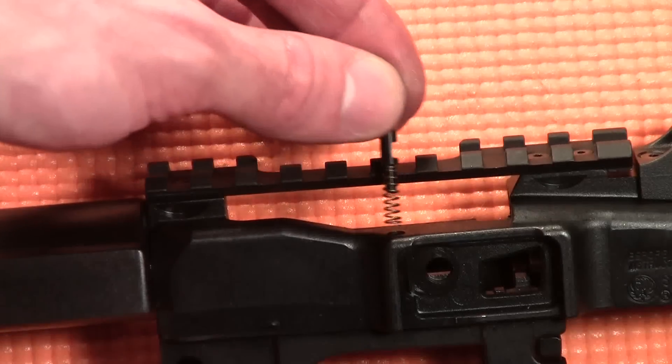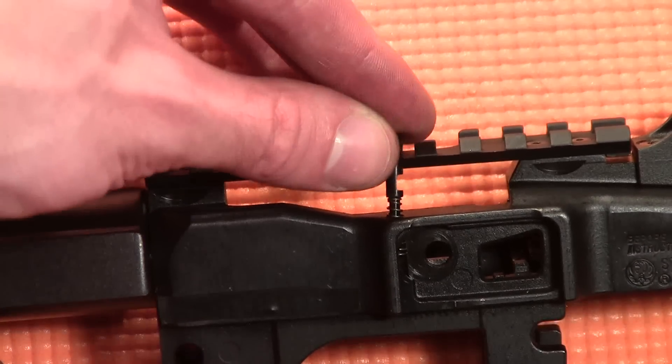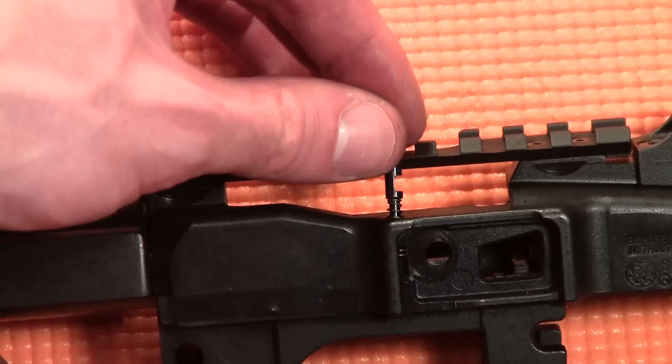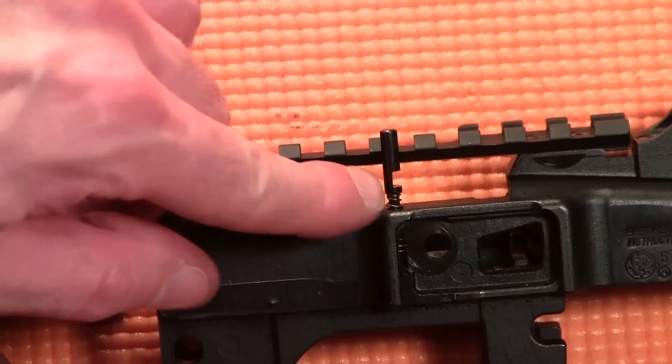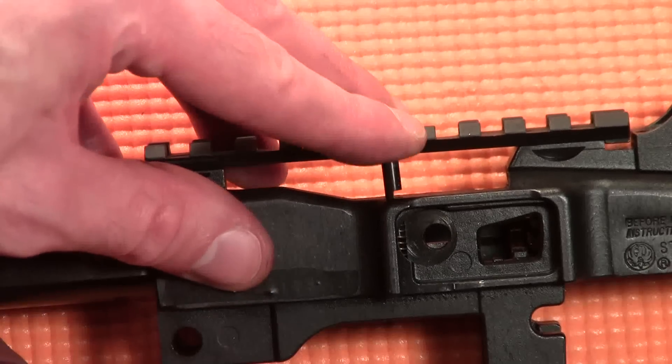Insert the bolt lock plunger and its spring inside the hole in the top of the receiver. There's a notch in the bolt lock plunger, and that notch should be closest to the rear of the receiver. Press the bolt lock plunger fully downward.